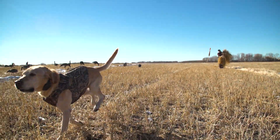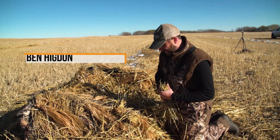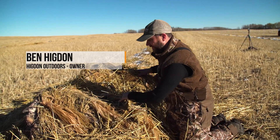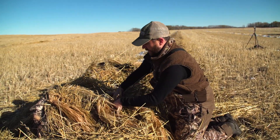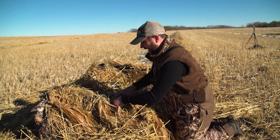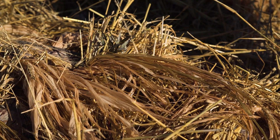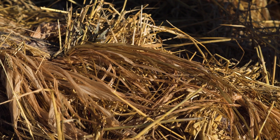Rigging up these Invisi-Man blinds, getting some natural cover in here underneath the tie downs. We rigged these blinds up before we left with Invisi-Grass. This Invisi-Grass hangs down here off the front of these to help hide your feet.